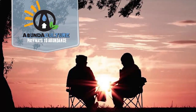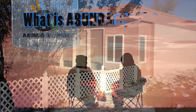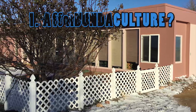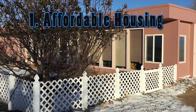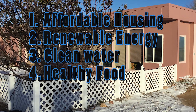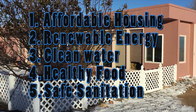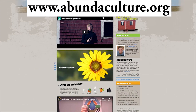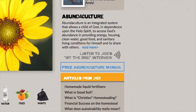Welcome to the Abundaculture channel. The Bible provides pathways to abundance, and God is pleased when we succeed abundantly and share generously. Abundaculture uses the family homestead as a platform to provide five basic needs: affordable housing, renewable energy, clean water, healthy food, and safe sanitation. Be sure to check out our Abundaculture.org website and download our free training manual.